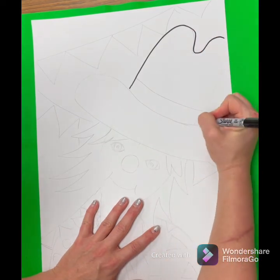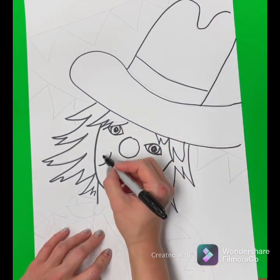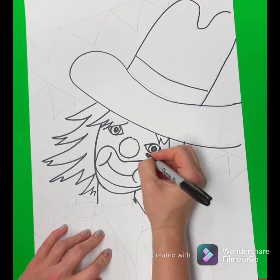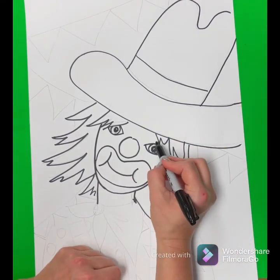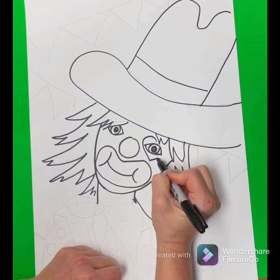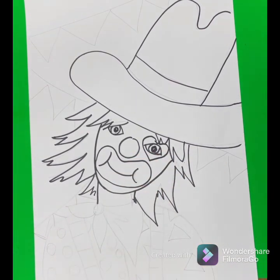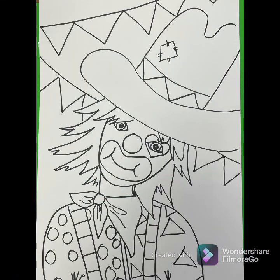Now grab your Sharpie and trace very carefully all of your pencil lines — everything you drew, you're going to trace with Sharpie. And we can't forget the clown's makeup! Add whatever design you want for your clown's makeup. I'm going to do a simple tracing around the mouth and a heart around one eye, and then there's that awesome nose that I'll color red later.